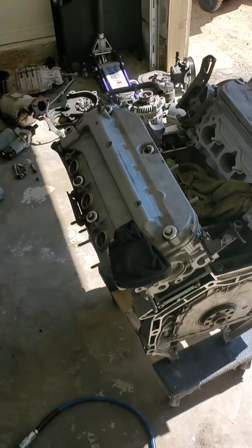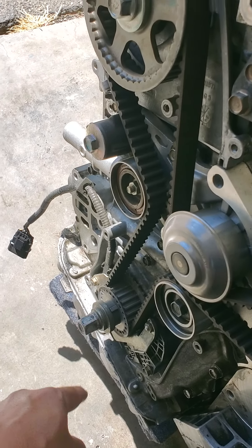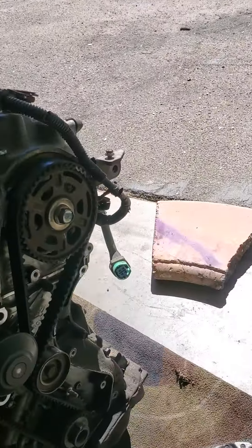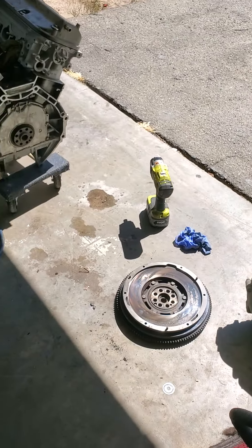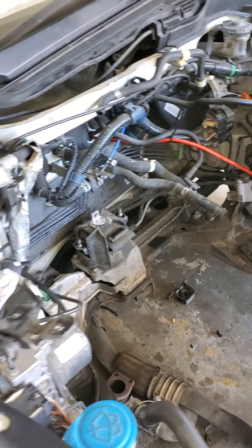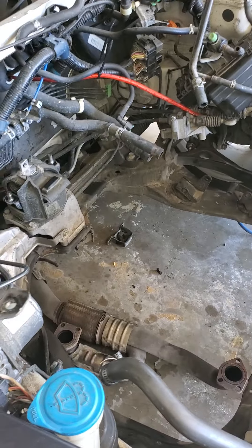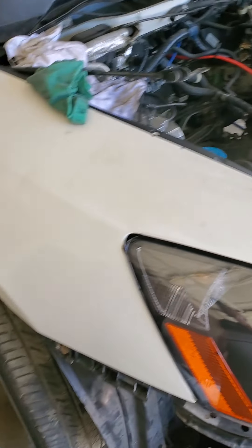One advice I have for you guys: this damper right here — don't lose it before. I already took it out here. You don't want to lose that before you need it, or you're gonna have a lot of headache. Those dampers get really, really hard to loosen. Loosen it before — if your air gun or impact gun can't loosen it, go to a shop.